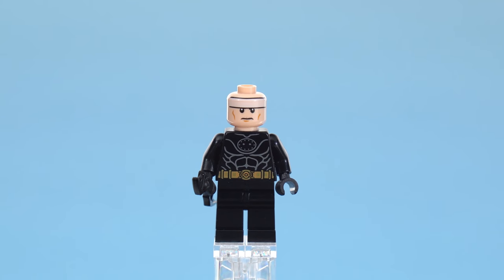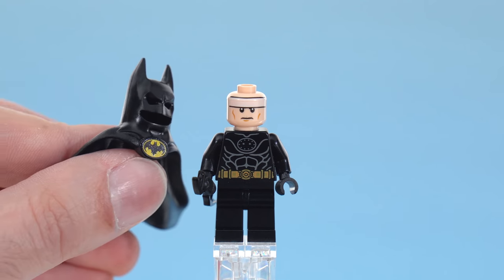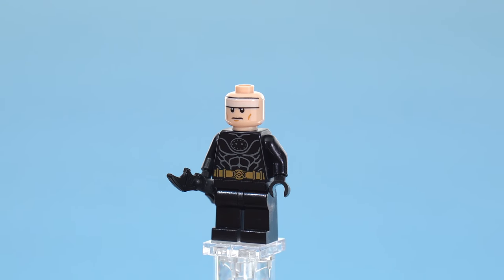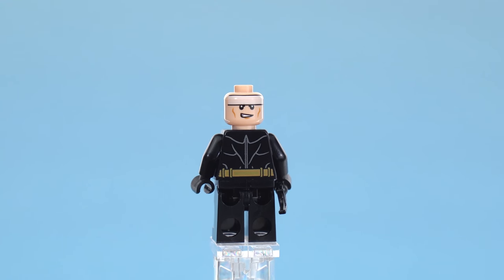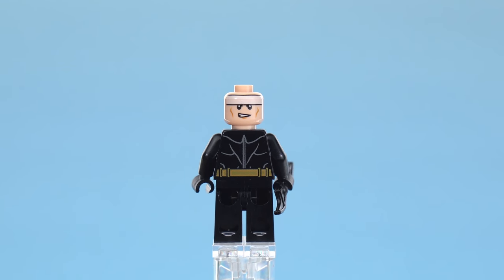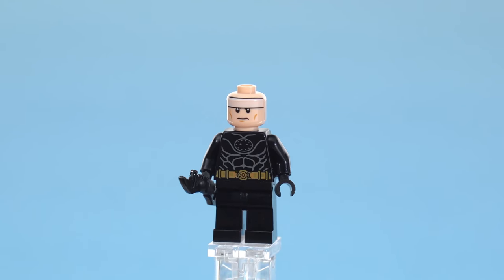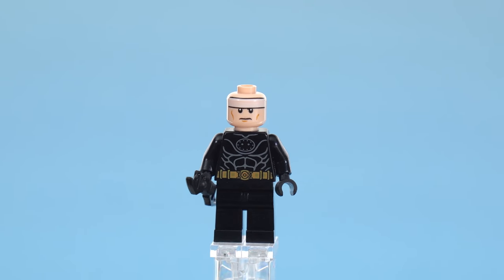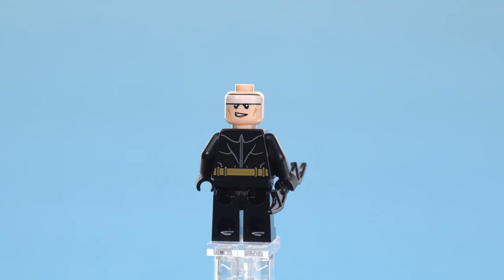Unfortunately, the head's printed headband isn't printed all that well in white. But thankfully it doesn't matter much because you're seeing something through the eye holes rather than detail showing through. I'll always point that out because it's part of a systemic problem LEGO has with not printing things well. The alternate face works pretty well. The print on the back of the torso is fine — the graphic design work is fine, though it could have shown more depth with some dark gray rather than just light gray.